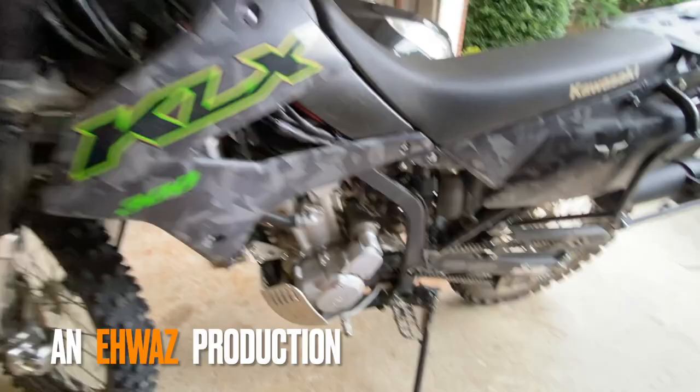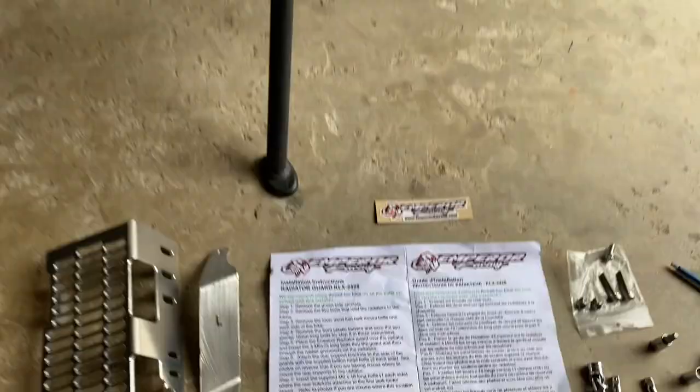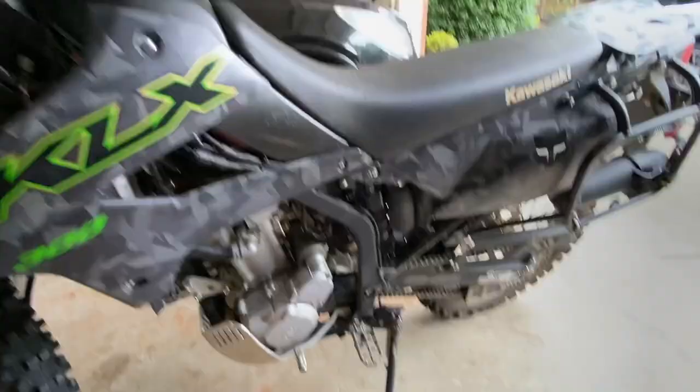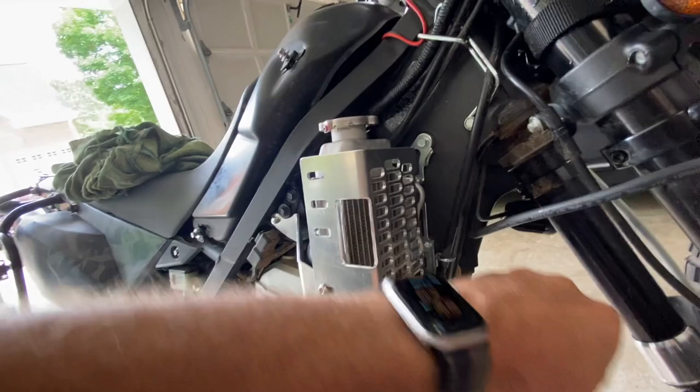Hello everyone, it's the AWOZ. Quick video here on installation of the Emperor Racing Radiator Guard for my 2022 KLX 300.